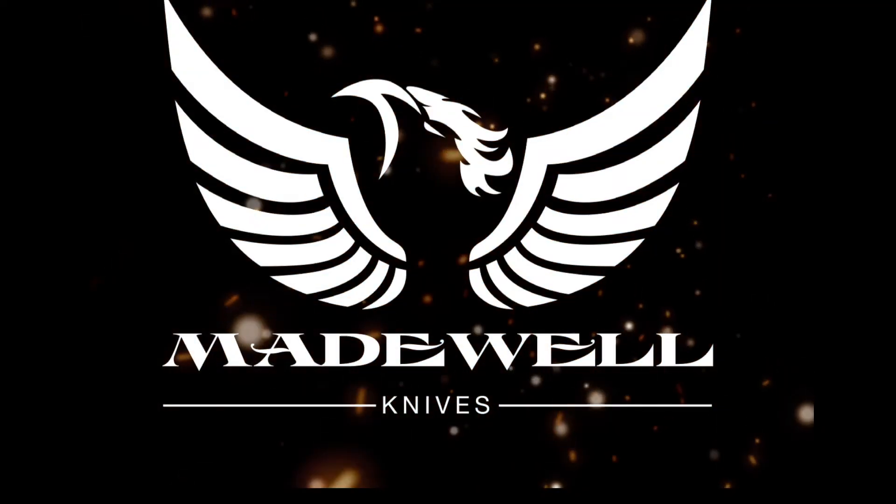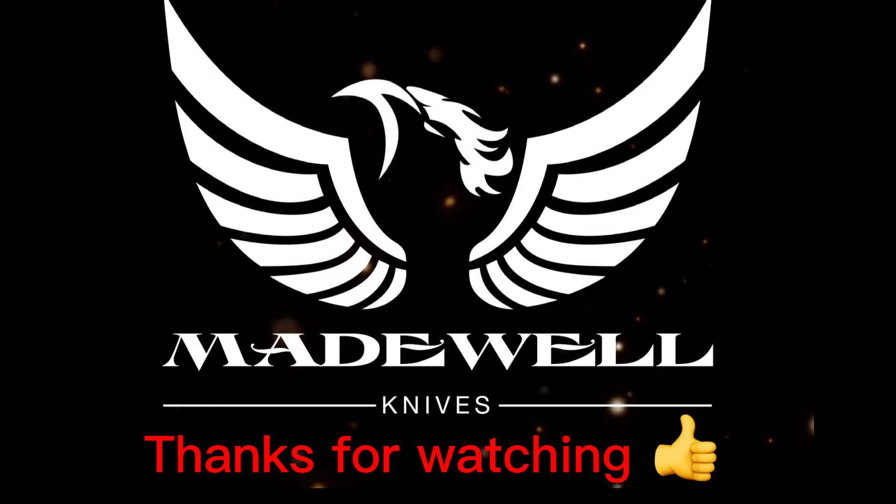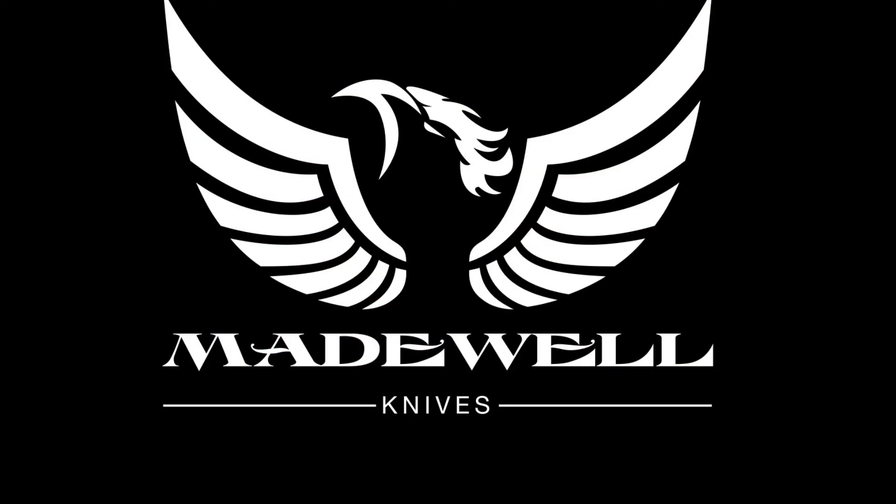That's going to do it, folks. Thanks for watching. We will see you in a video very soon. Have a good day.